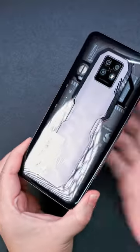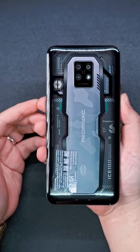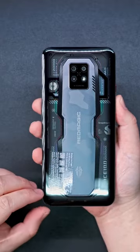And finally, we have the Red Magic 7S Pro Supernova — absolutely amazing with the semi-transparent design showcasing all its key features, which I'll share with you in the next video, so make sure to follow if you're interested.